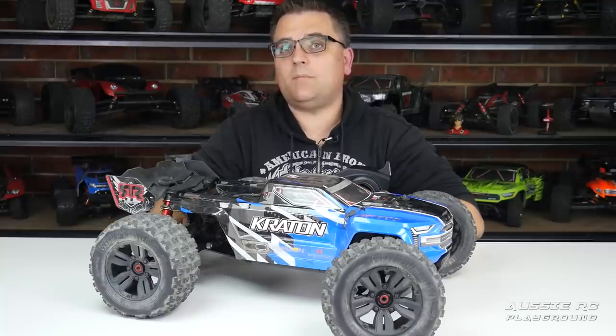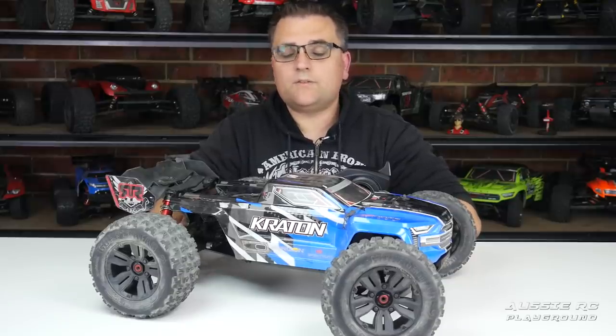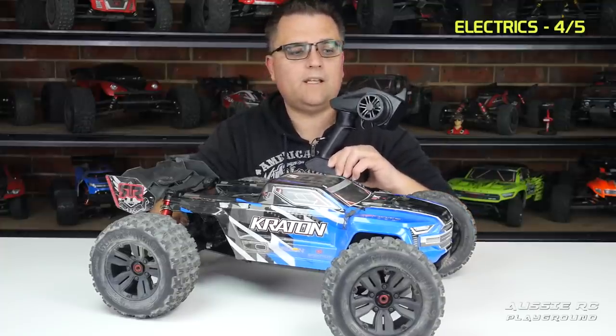My Senton V1 — the black and red short course truck just out of shot — is still running the original steering servo it came with, and that's a V1 from about four or five years ago. I've used it plenty and I'm yet to see that steering servo fail. The electrics are perfectly fine, however I've only given it a four out of five, and that comes down to the radio.